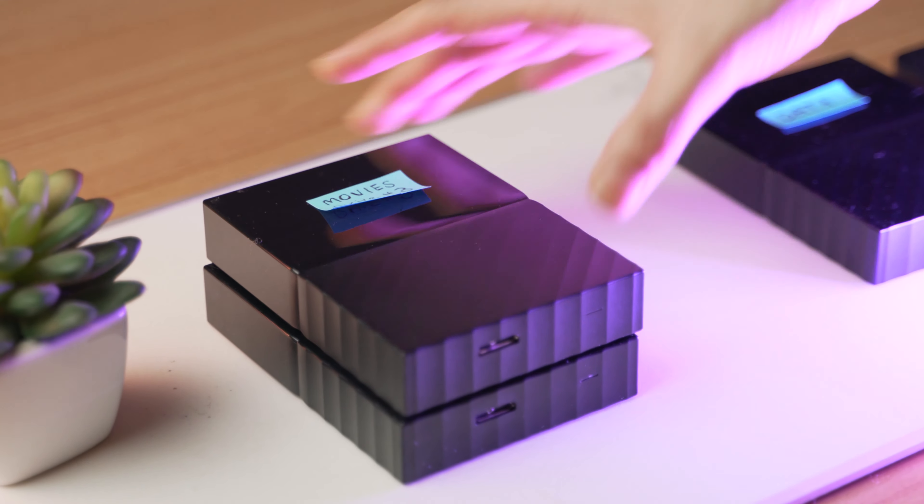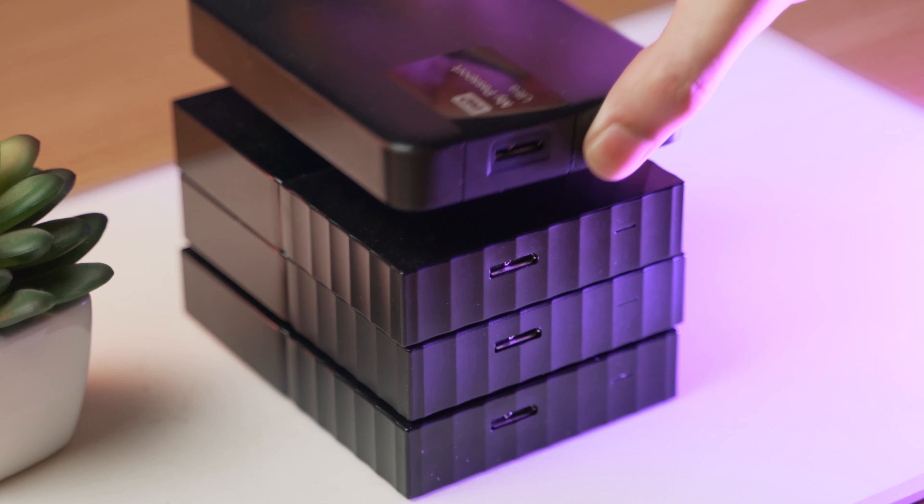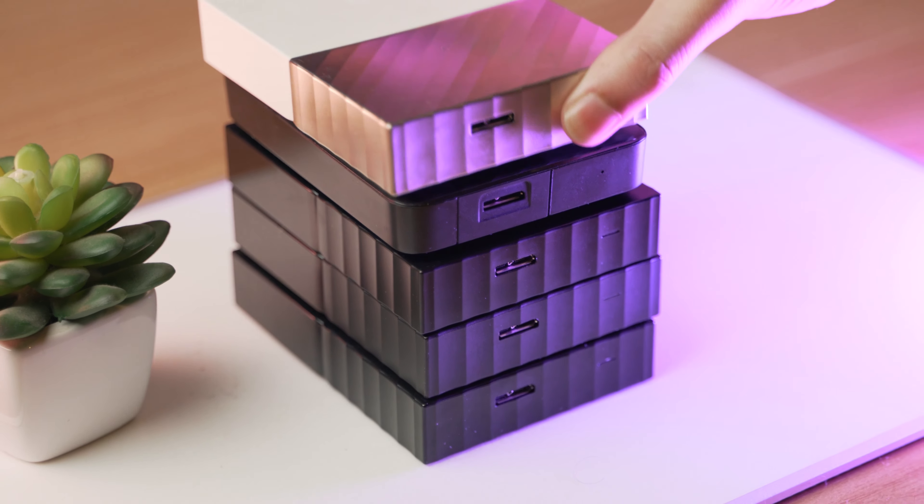Hey, what's up guys, my name is Adal and today we are going to review the Synology NAS DS220J. But before that, let me tell you how I have been storing my data over the past few years.